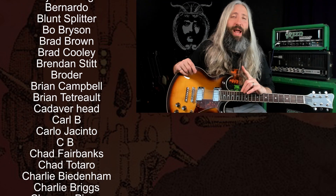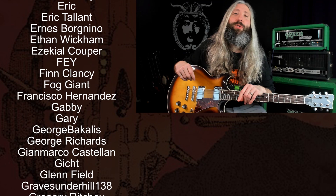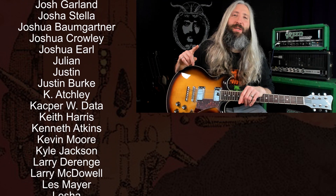Smash that like button, subscribe to the channel, and ring that notification bell so you don't miss out on any of our new lessons and videos. A huge thank you to everyone who supports this channel on Patreon, with a very special thank you to all of our Riff Lord and Riff Messiah tier producers. For another lesson just like this, click the YouTube video directly below me. And until next time, always remember — Tony Iommi is your friend.